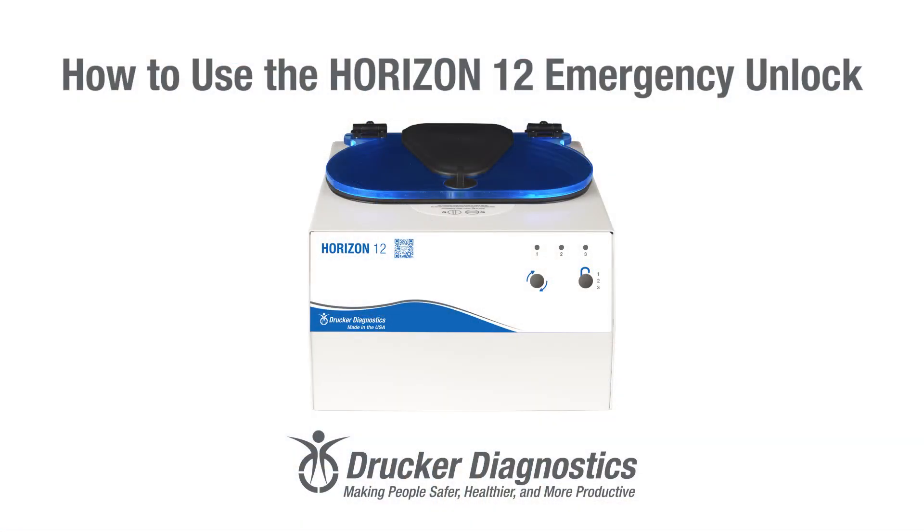Hi, I'm Dawn with Drucker Diagnostics and today we're going to review how to use the Horizon 12 Emergency Unlock.